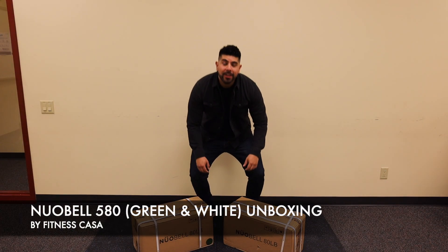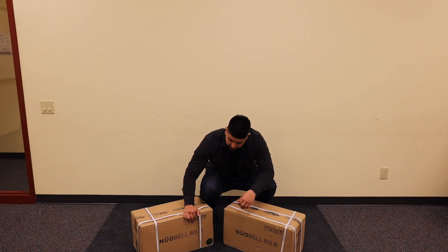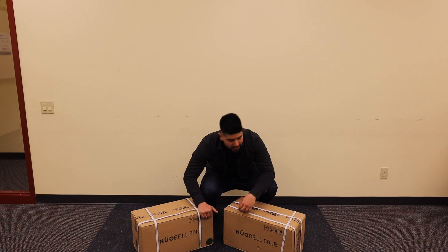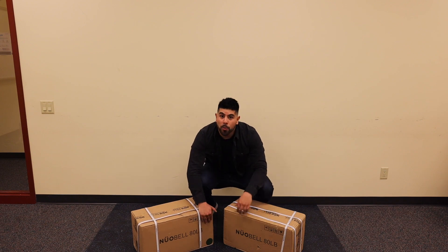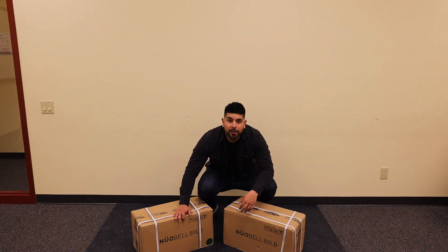Hey everyone, here at Fitness Casa we are very excited to do an unboxing of the beautiful Nüobell 80lb dumbbells. This one is a green one and we also have the white collar. We're getting a lot of feedback and a lot of requests, so we're going to show you just how beautiful they look on video. We'll have a showroom open if you want to come test them out soon.